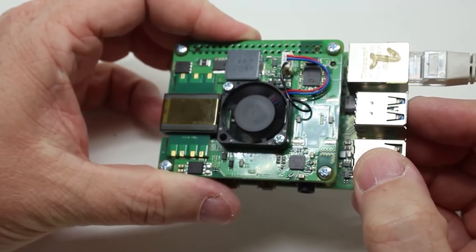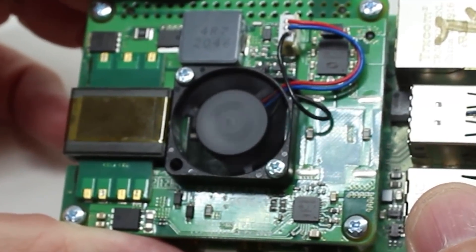The second problem is that the hat does contain a fan, which is great especially with the Raspberry Pi 4 — it helps with the cooling. However, that fan can be a bit noisy. So that's something to watch out for if you're using it, for example, in your home office.